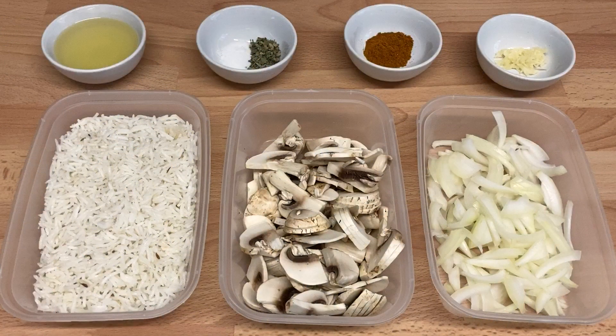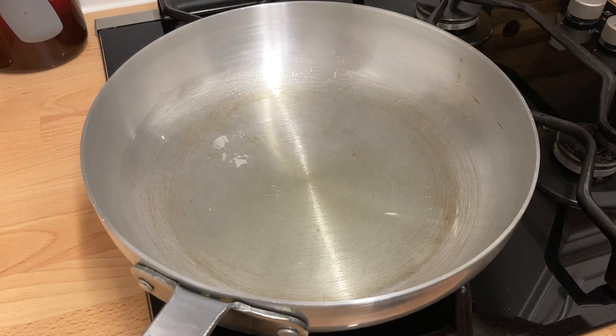To make mushroom pilau rice you will need two cups of pre-cooked pilau rice, three tablespoons of oil, half a medium sliced onion, one grated clove of garlic, half a teaspoon of salt, one teaspoon of fenugreek leaves, six finely sliced mushrooms, and one teaspoon of mixed powder or curry powder.